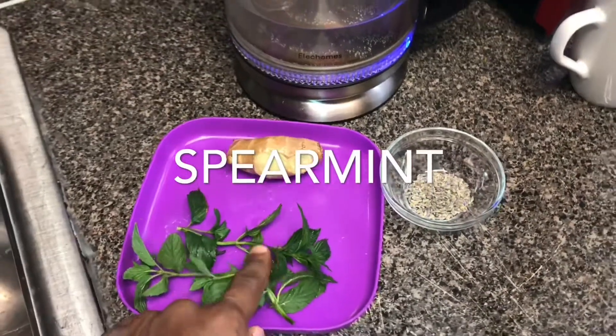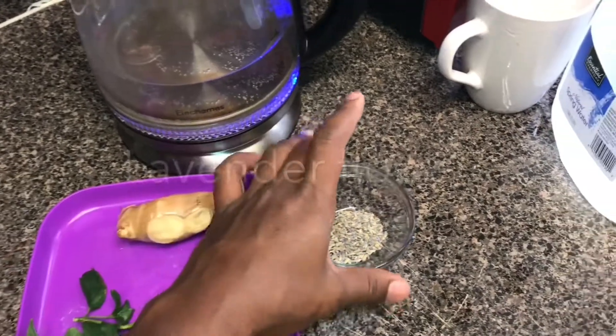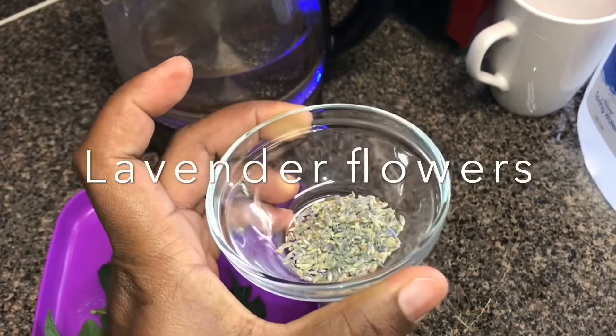Hey there mama bears, welcome back to another video. For those who are new to my channel, welcome welcome welcome! Now let's get into this video — check out these cool ingredients guys.